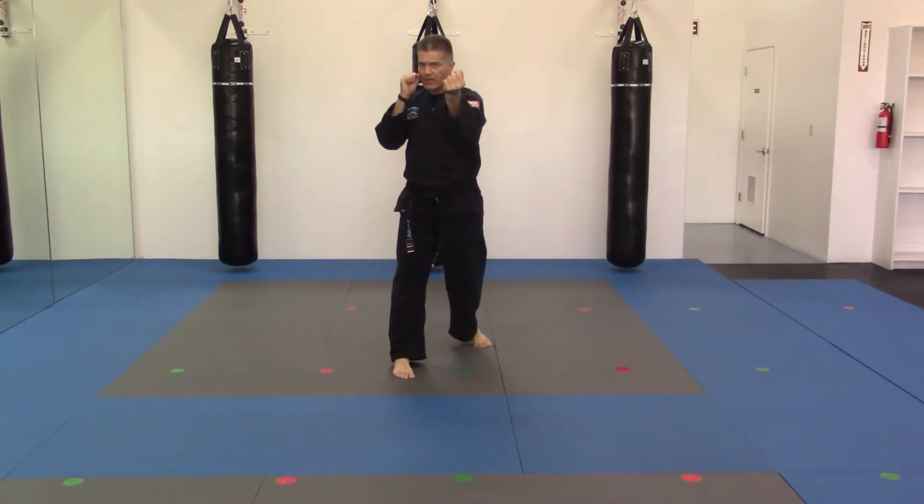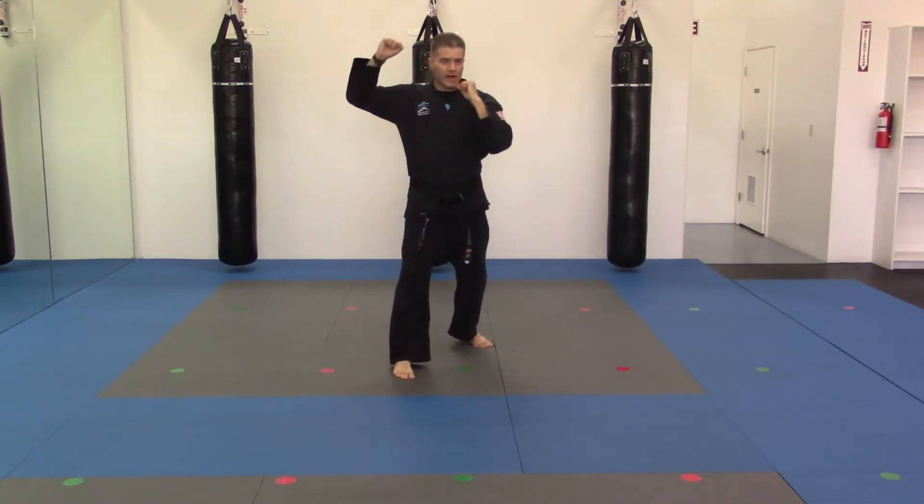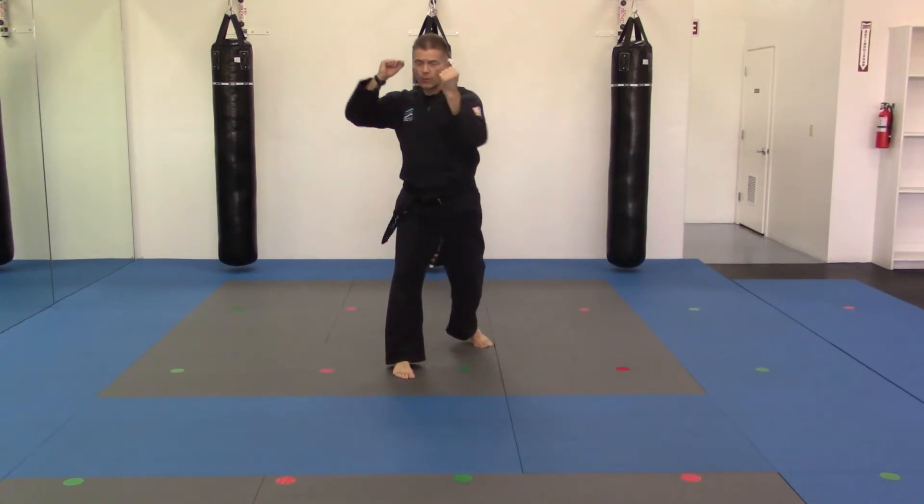I'd come through and hit going in on this diagonal somewhere in the corner — into the neck, into the jaw, maybe into the temple. So I'm coming in hitting on a 1 o'clock and 11 o'clock type of striking: 1, 11, 1, 11.